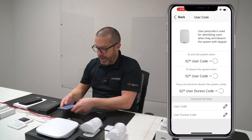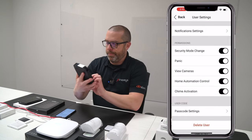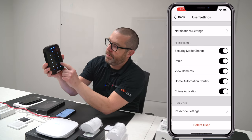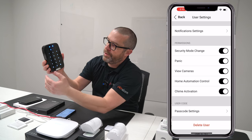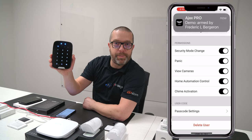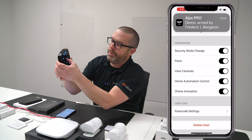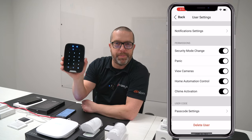Let's give it a try. Save the PIN, then wake up the keypad. Enter '2' — which is my user ID — then star, 1-2-3-4 as my code, then press Arm. System is now armed. To disarm, do the same: ID 2, star, 1-2-3-4 as the password, then press the disarm key. System is now disarmed.